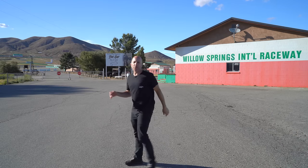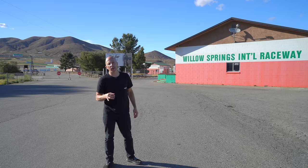Hey, I'm Stefan Papadakis. We're here at Willow Springs Raceway in Southern California and we're going to run our 2020 Drift Supra for the first time. It's really exciting because we spent so many months working on this car and it's finally finished. So let's get to the track and get testing.